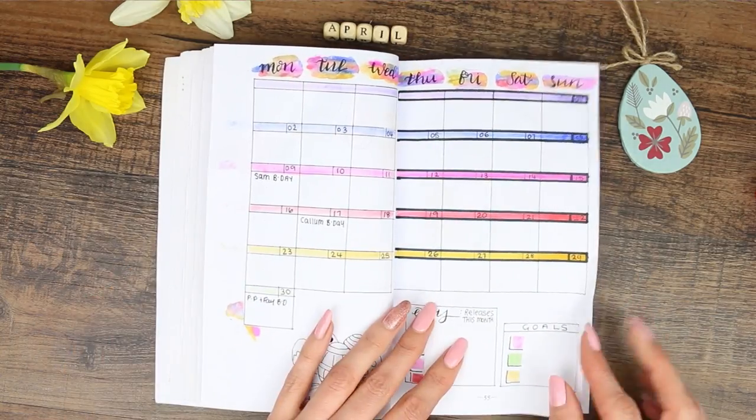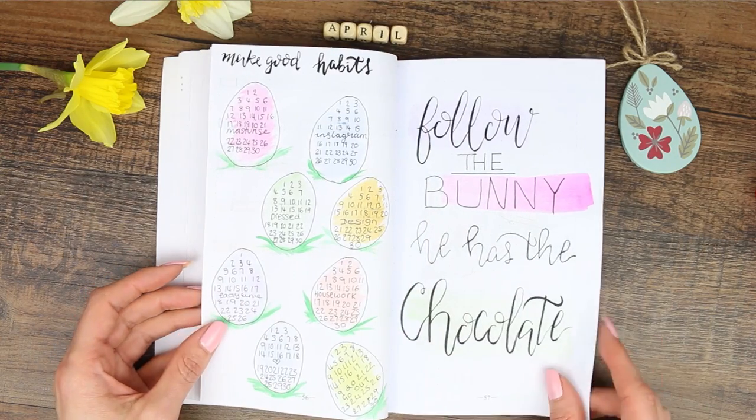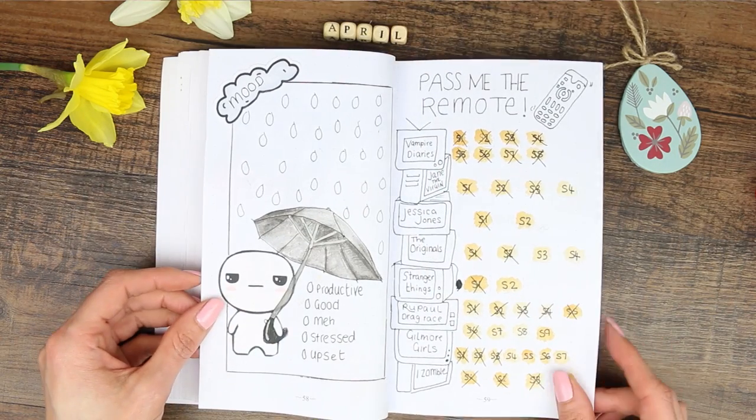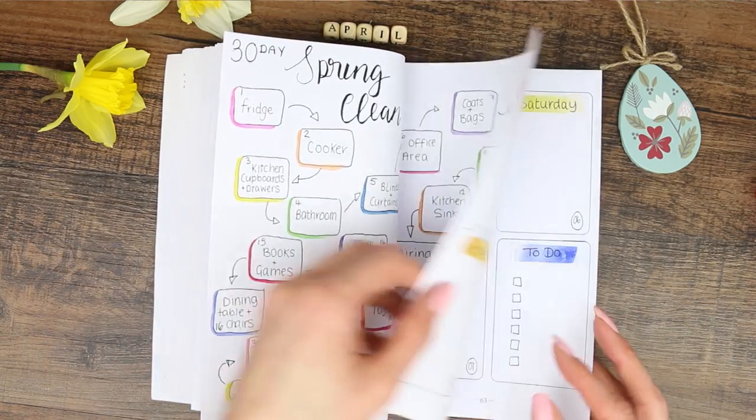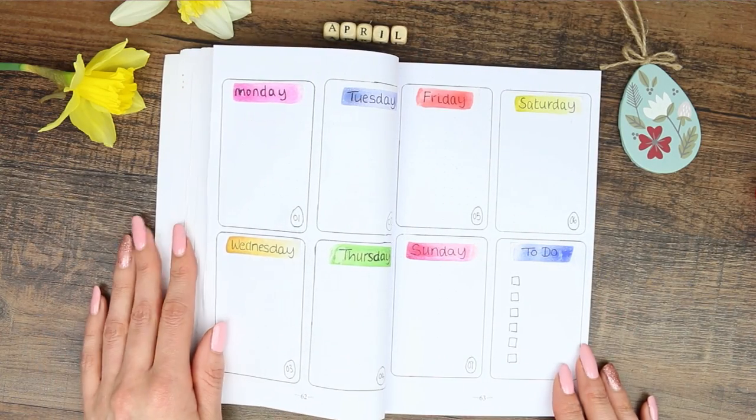That was it for my April bullet journal video — I hope you guys liked it and I'm so sorry it was late. If you did like it, make sure you give me a thumbs up and I'd love to hear your comments down below. I hope you're all having a really lovely week and I will see you on Thursday — bye guys!